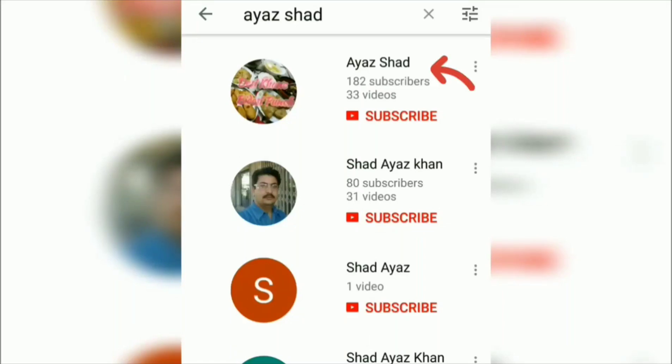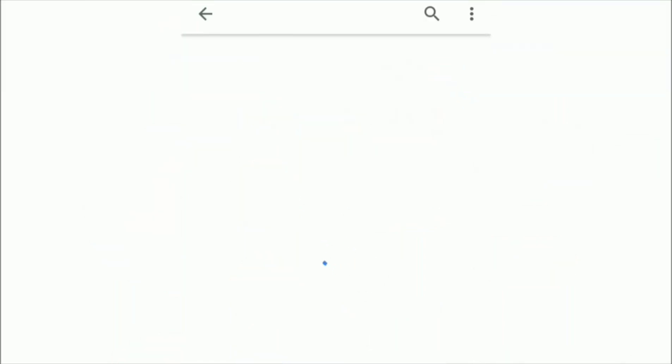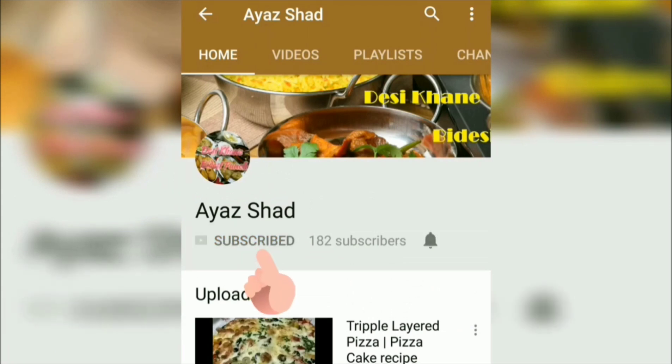Asalaam Alaikum friends, please go to my channel, subscribe it and press the bell icon so that you can receive the updates as soon as I upload. Thank you.